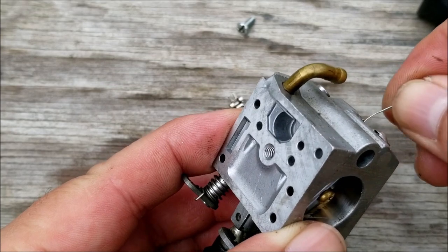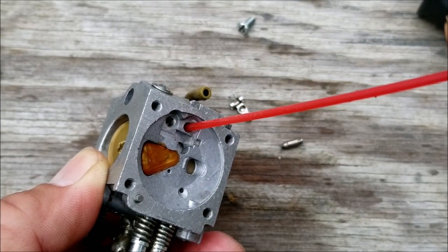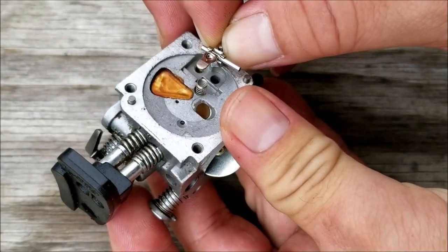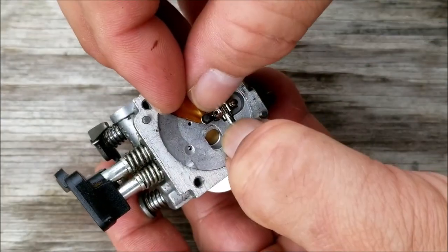Sometimes the screen will have a thin film of varnish on it that will keep fuel from flowing through it. You might have to lightly scratch the screen surface to help break up the varnish along with some carburetor cleaner. Now if you buy a new rebuild kit it will come with a new screen to replace the varnished one.